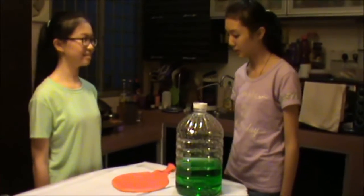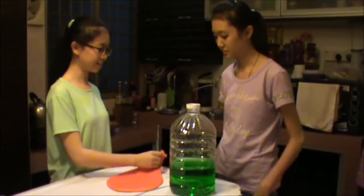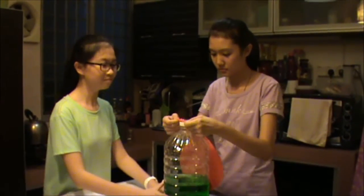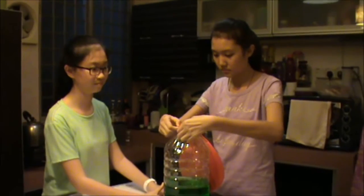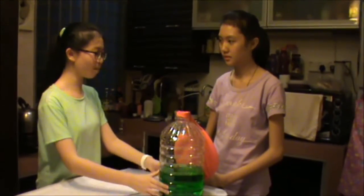Now, do as I say. Alright. I want you to carefully fix the balloon over the bottle opening. And now, lift the balloon out.